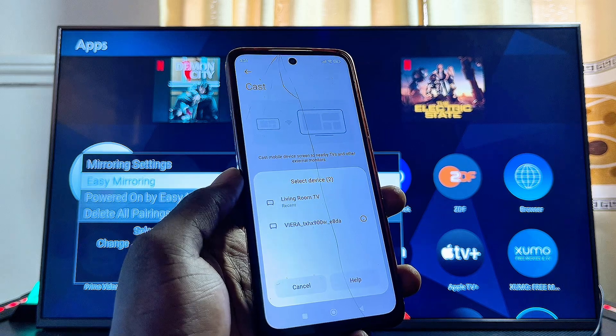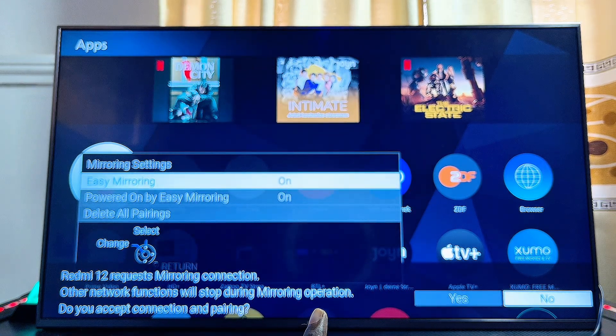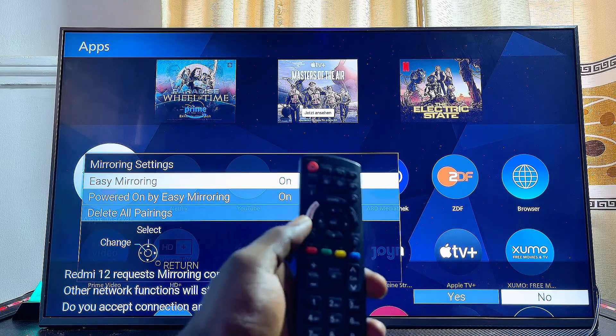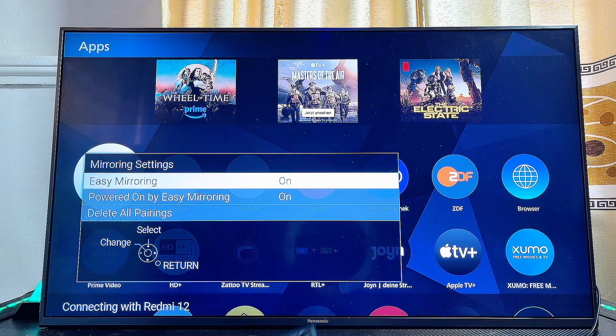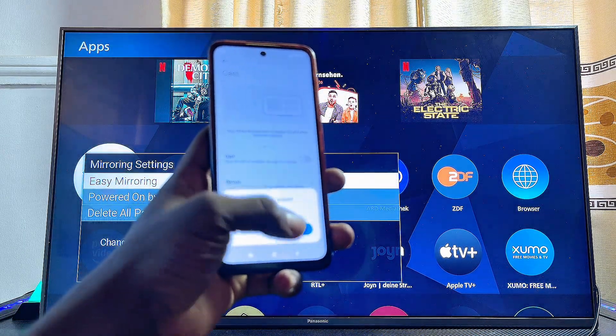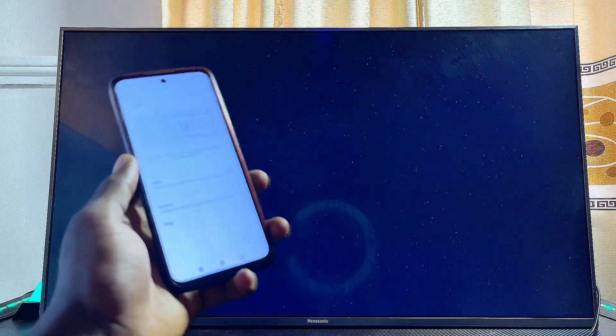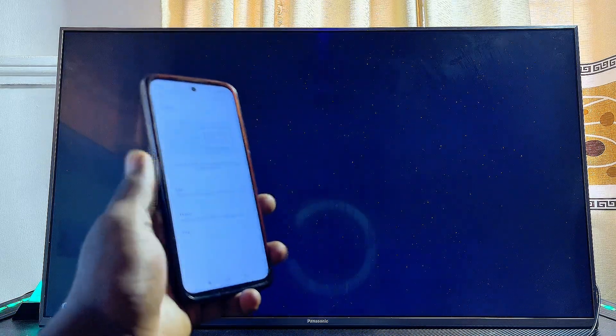Go ahead and select your Panasonic TV. After a few seconds, you'll see a screen mirroring request at the bottom. Come over to your remote control and select 'Yes', then on your phone also click the 'Accept' option.